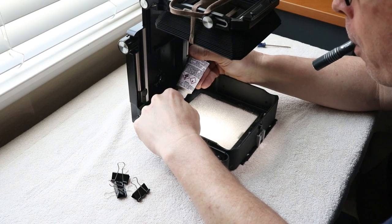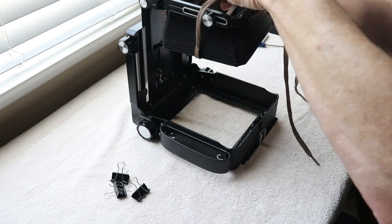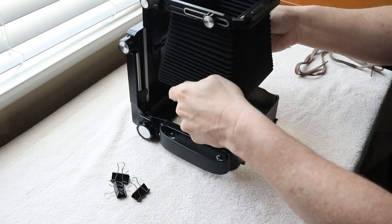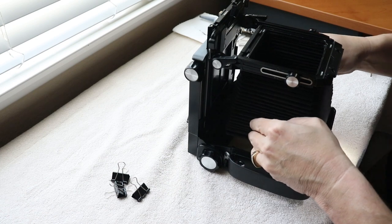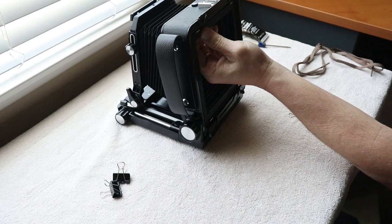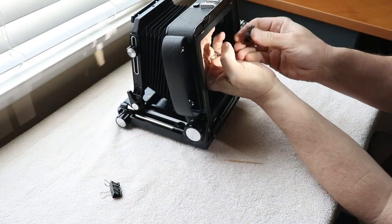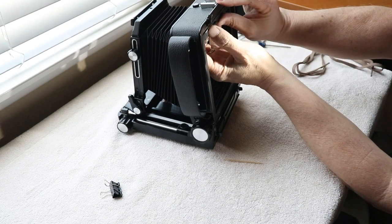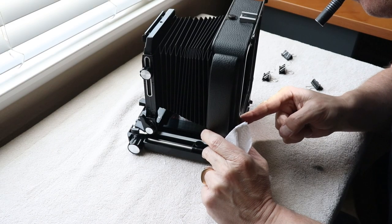With the flashlight in my mouth — classy, I know — I put sealant down on all four sides of the back standard. Once I let the bellows down I realized it wasn't close enough to the back, so I pushed the front standard forward a little to give it more room to come down. I lined it up carefully, applied a little pressure, then held it together with my fingers and stuck a toothpick in to make sure the hole was lined up. I also ordered binder clips and paper clips, which really helped keep everything together. I put clips all the way around and let it sit.